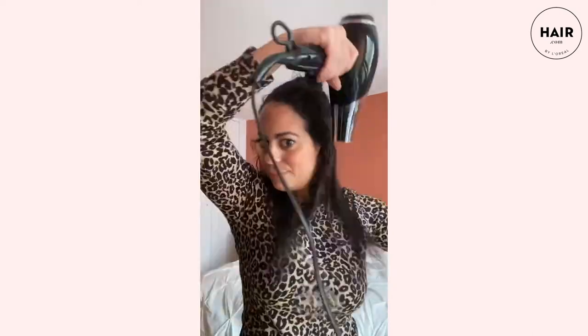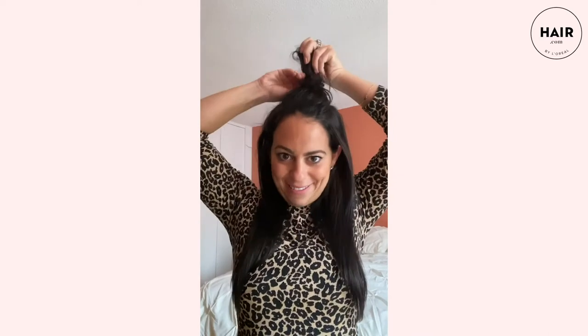It usually takes me about two or three sections to blow dry my whole head. I'm going to blow dry it a little bit straight and smooth today. On the last and final layer, I'm adding a little more to my ends because my hair can really use the moisture — it feels so good when I apply it.